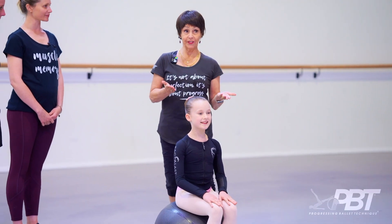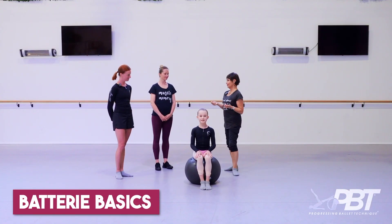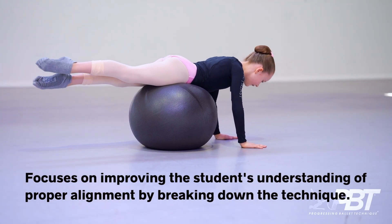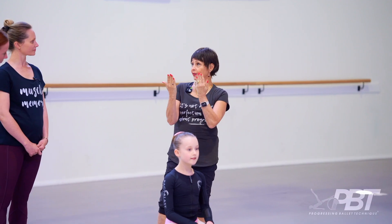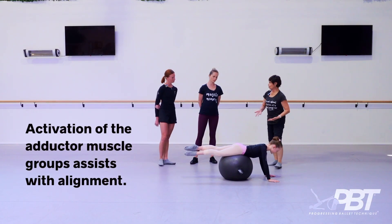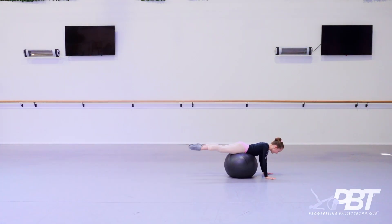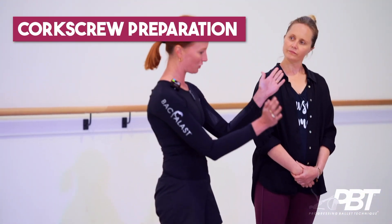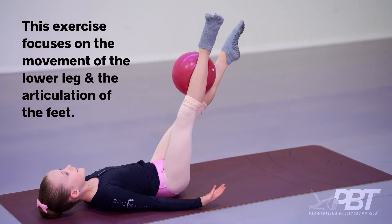We're going to work on battery, a really important element of their training. This is breaking down the elements of battery with the correct initiation. The cue would be to lift the abdominals off the ball. They have to really focus on the symmetry of their turnout in this one, because if one turns out a bit more than the other, you lose the ball.